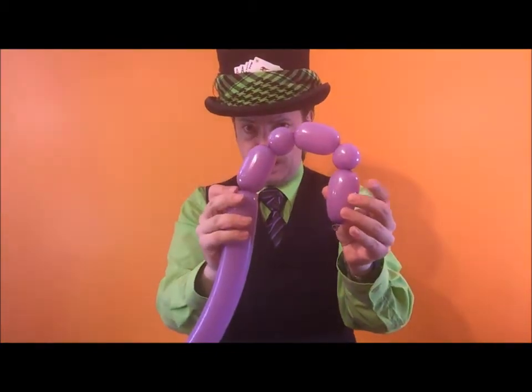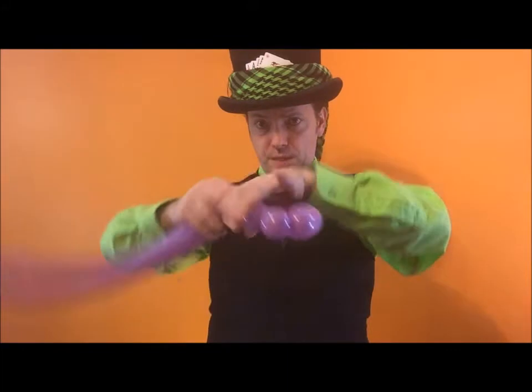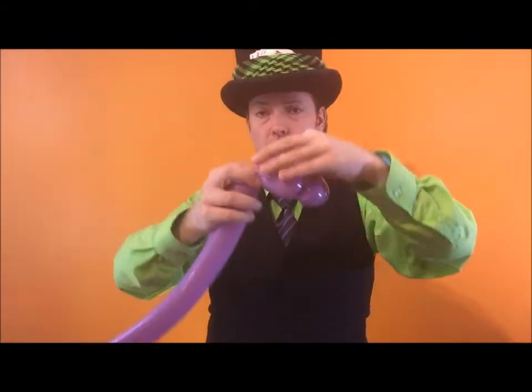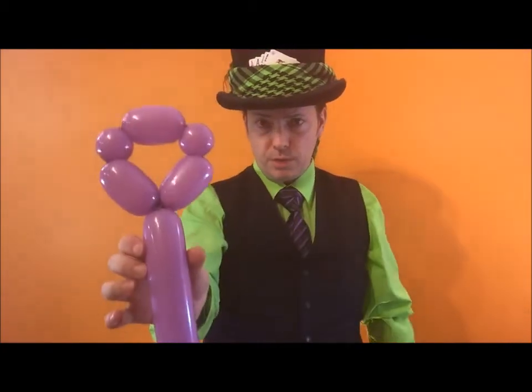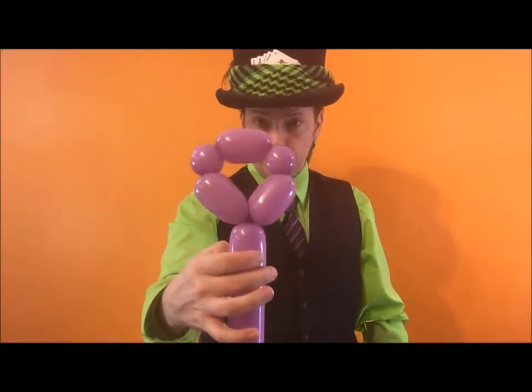This bit here — twist into that bit there, spin it around, pull the knot up through and around. That stops it from going anywhere. The balloon should look like this.